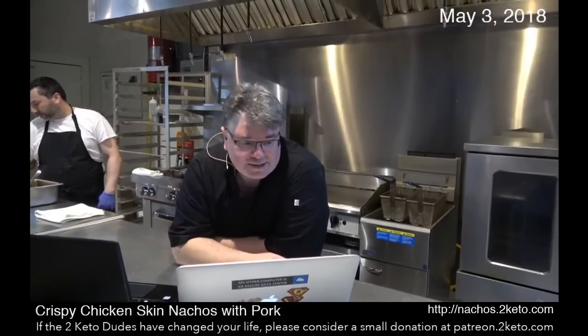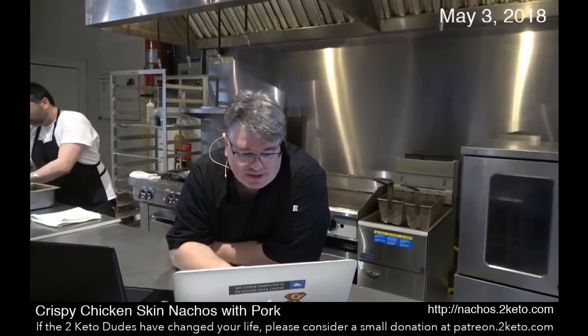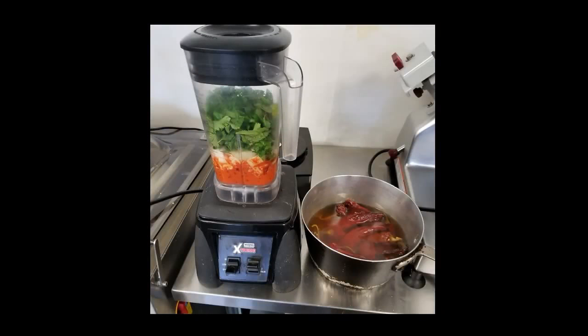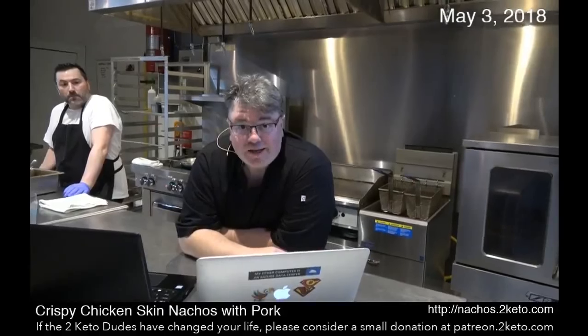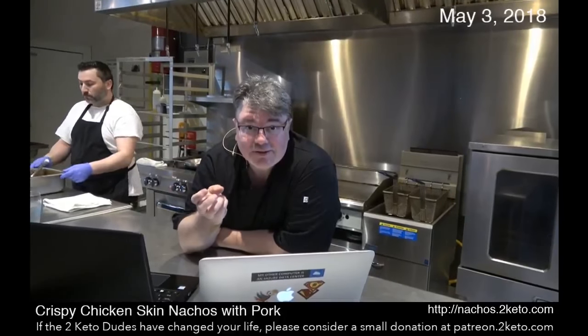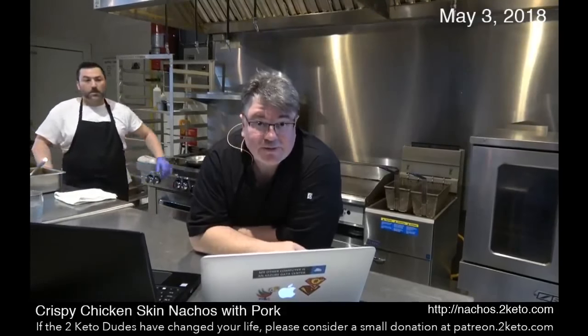Here's what we added to the sofrito. Look at these peppers — these are guajillo peppers. They were dried; you buy them dried. Chef Kyle reconstituted them, took out the seeds, and we took two of them and added them to the sofrito.